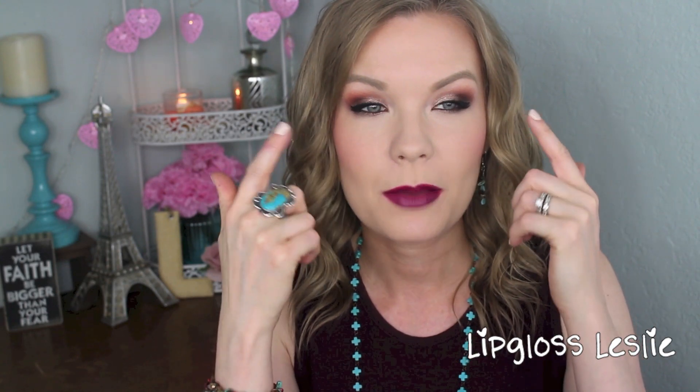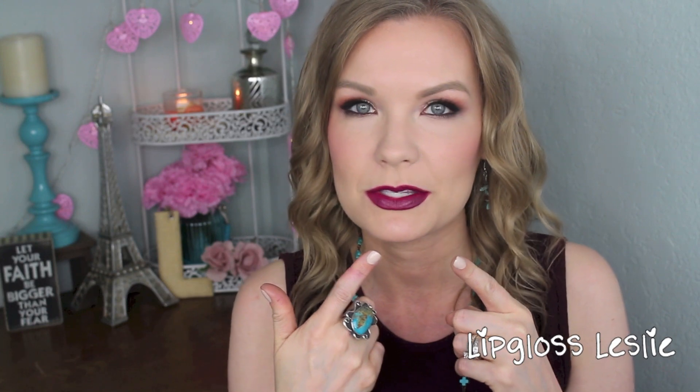Hey guys, welcome back. I've got a tutorial for you today on this look right here. It's a really close look to what I was wearing in a Friday favorites a while back, and a bunch of you guys asked for a tutorial. It's using Makeup Geek and ColourPop — Makeup Geek and ColourPop on my eyes, Makeup Geek on my cheeks, and ColourPop on my lips. I tried to pick more affordable options for this look, so everything I show in this tutorial is more on the affordable side. I always enjoy doing a more affordable yet glamorous makeup look.